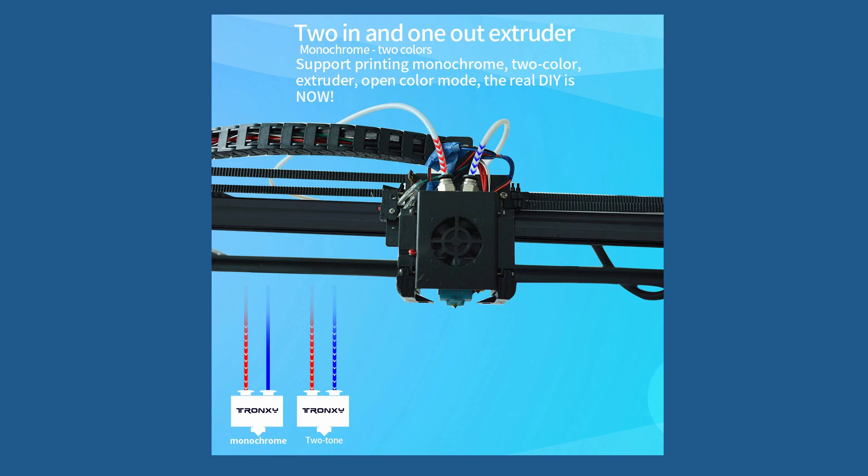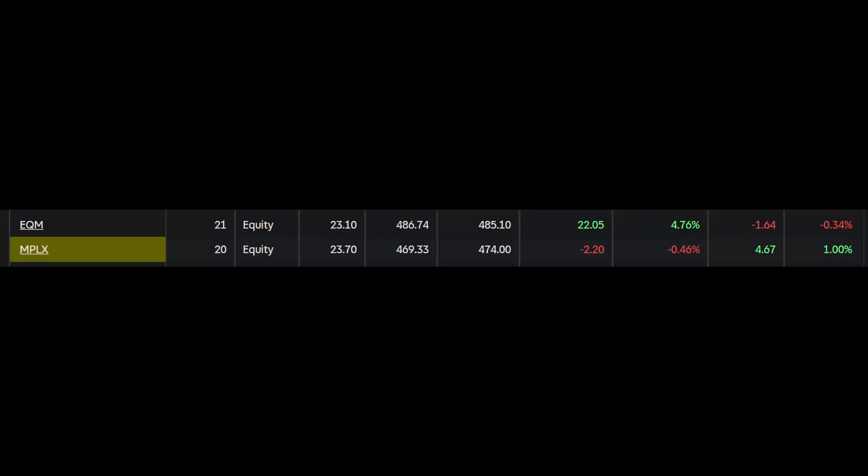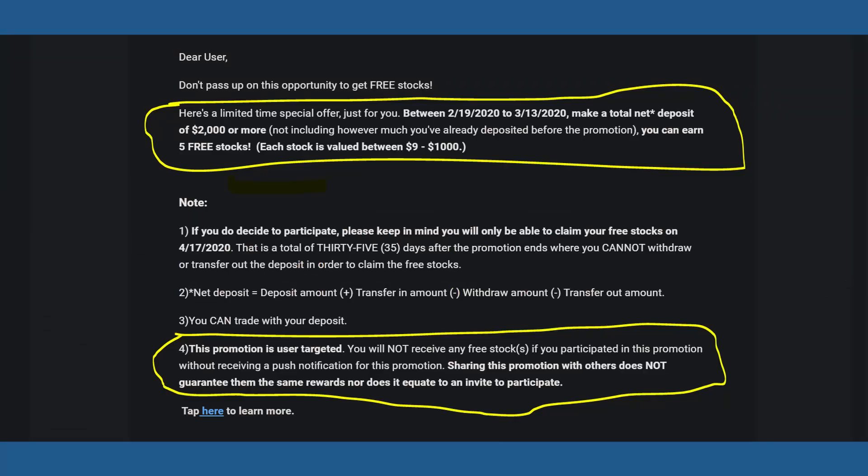If you're wondering what my impulse purchase stocks are doing, they just bounced back to zero from losing me about $60 over the last two weeks. I also got an email from eBall saying you can deposit $2,000 for a short period of time and they will give you five stocks at random from $5 to $1,000.